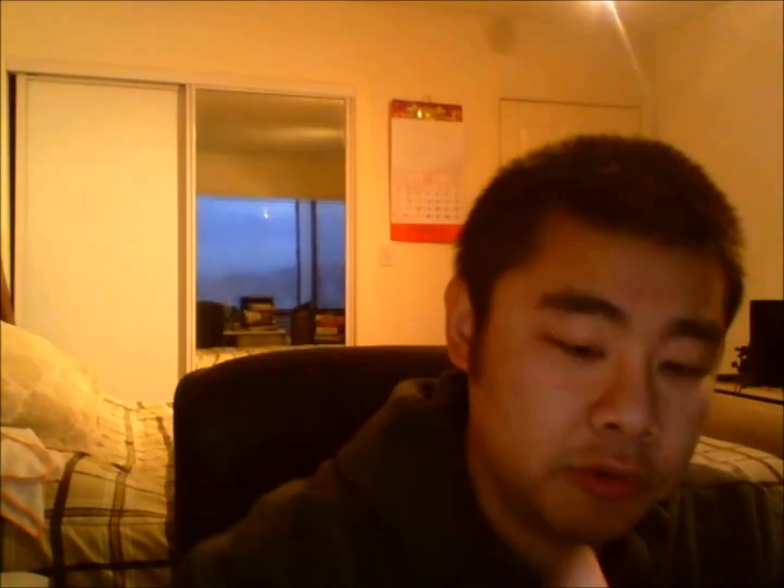Moving on to our care package from Peter Mendez — his YouTube name is Pmula10. He sent me a PM and said, 'Hey, you collect Niners.' I said, 'Yeah, I do — everything Niners.' And he said, 'I have a bunch of Niner cards laying around and I'll just give them to you.' So I took him up on that — any and all 49ers, of course. He sent me two team bags, and here's a little note: 'Not much, but hope you like. Hopefully you don't have most of these. One pack has two slightly damaged cards.' It's all good, man.